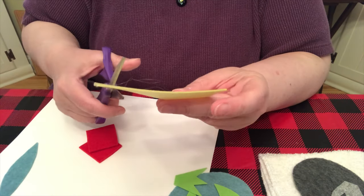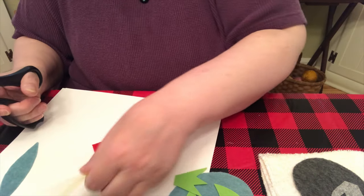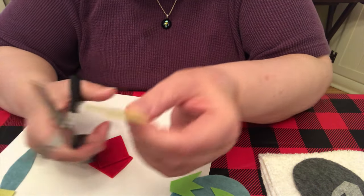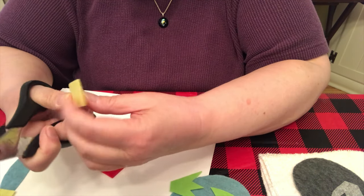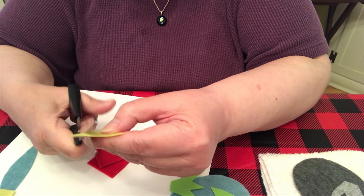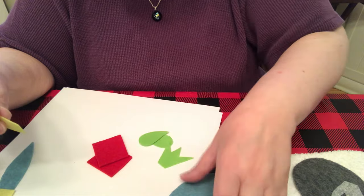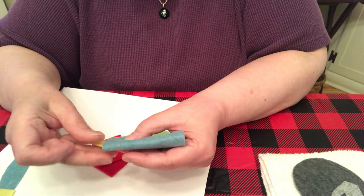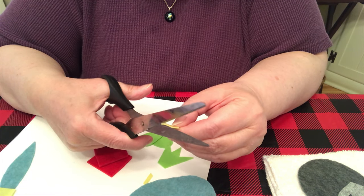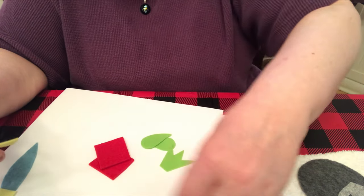Now I'm going to make the beak. This is also stiff felt and you can put two layers together if you don't have stiff felt. I'm going to cut a point, then another point, and another point here. I'm thinking this is too big — I'll fold it over, stick it in, and yes it's too big. This one is probably okay, so the beak is done.